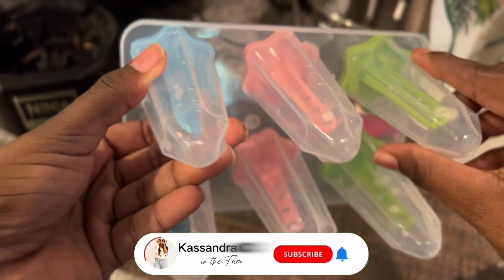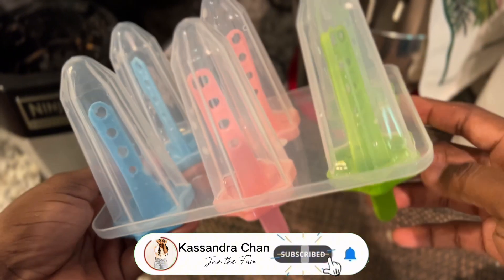Hey guys, welcome back to my channel. Today we're going to be making some chocolate chip cookies and some Fruitsicles.